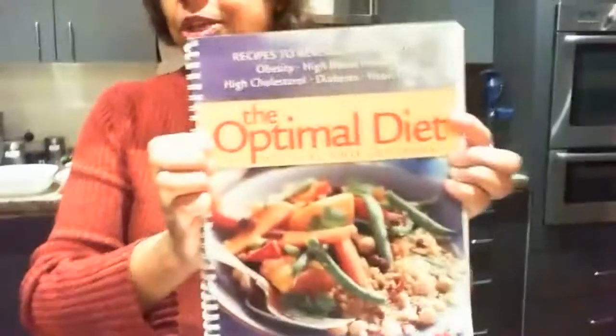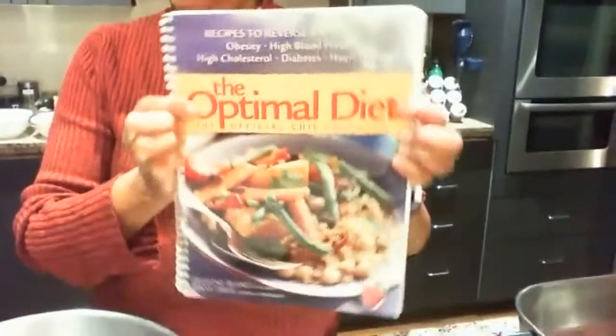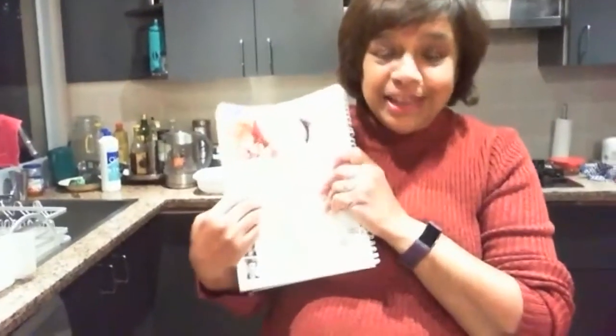The recipes I have today all come from this book, 'The Optimal Diet'. If you can read the top, it says recipes to reverse and prevent obesity, high blood pressure, high cholesterol, diabetes, and heart disease. So if you stick to all the recipes here, you'll probably improve all those things.